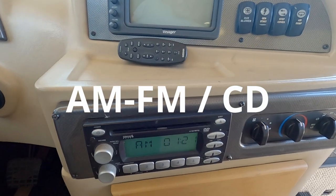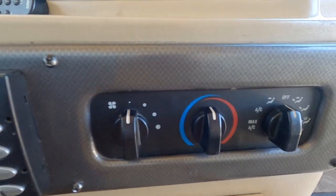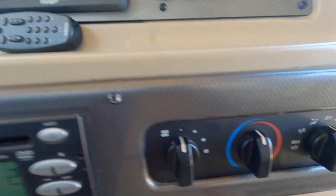AM, FM, cassette, stereo — all works. Air conditioning, vent system — all works.